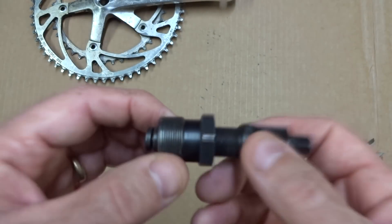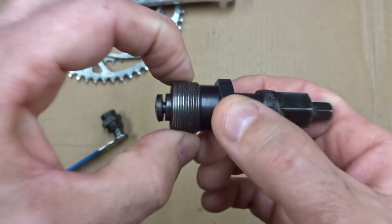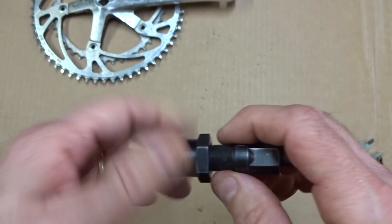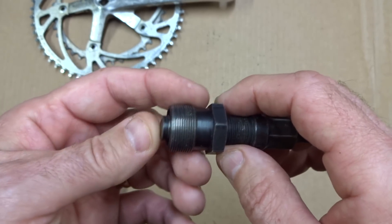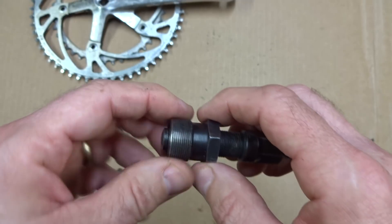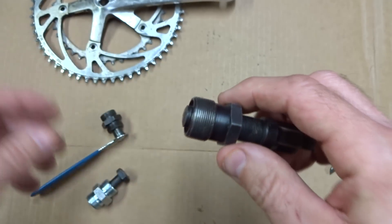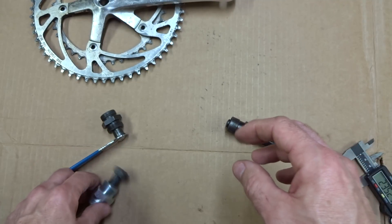A standard puller that works for most cranksets is about 22 millimeters in diameter, but there are exceptions. Two of the most notable are the older StrongLight cranksets made up to about 1982, which require a 23.35 millimeter puller, and older TA Specialties cranksets, which require a 23 millimeter puller.